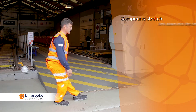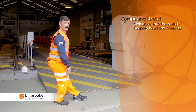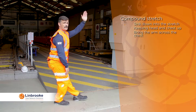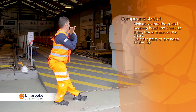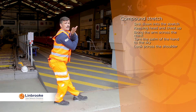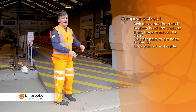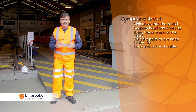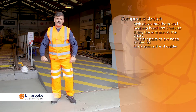All we're going to do is sink down into the stretch, keeping the chest up and head up, until we feel that stretch on the back of the leg. Bring the same arm as the leg we're stretching across the chest, turn the palm of the hand to the sky, and look across the shoulder we're stretching. Hold these stretches for a minimum of 30 seconds as these are the post-activity developmental stretches.